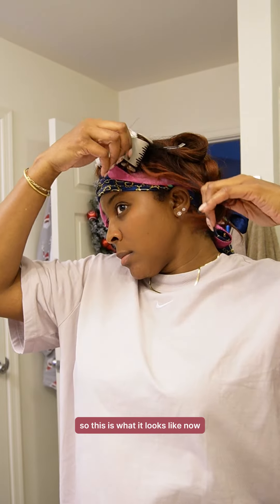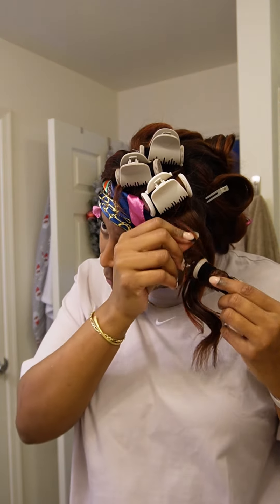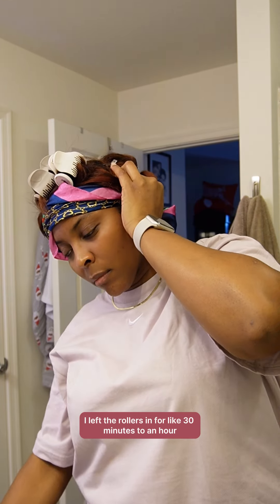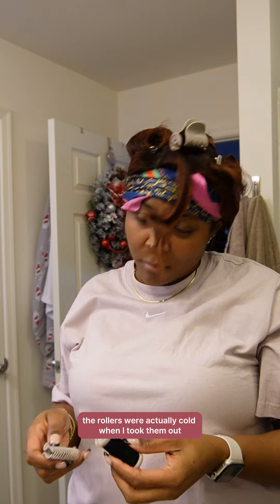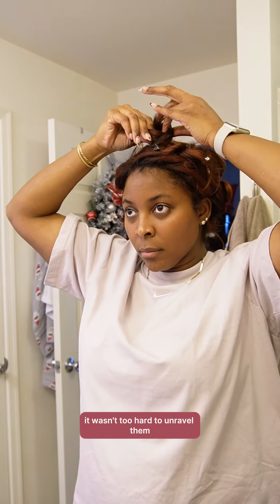This is what it looks like now — I'm not finished but I wanted to take the rollers out and I'm pin curling everything back in place. I left the rollers in for like 30 minutes to an hour before I did the pin curl process. I wanted to make sure that the rollers were actually cold when I took them out. It wasn't too hard to unravel them.